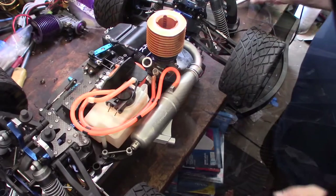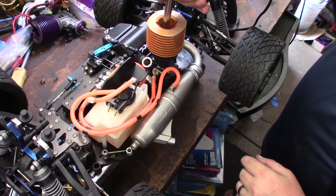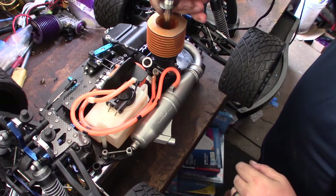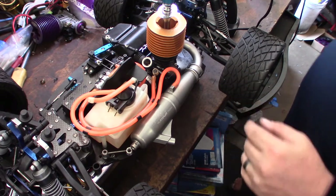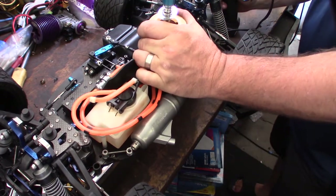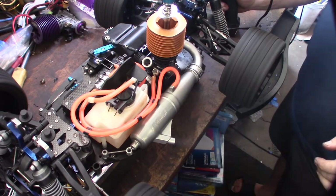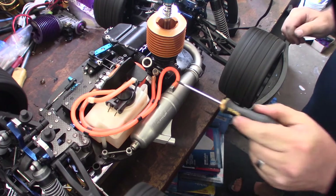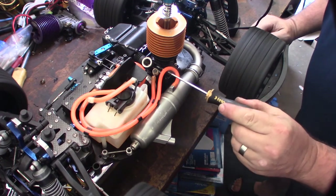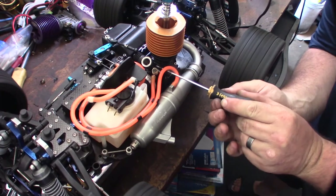All right guys, engine's primed and ready to go. Like I said, I've never run this engine before, so I have no clue. The pressure seems like it's all right, not fantastic. Let's go!